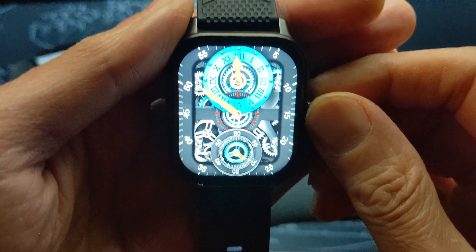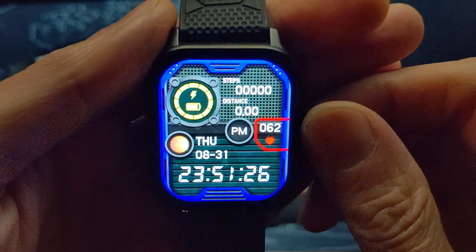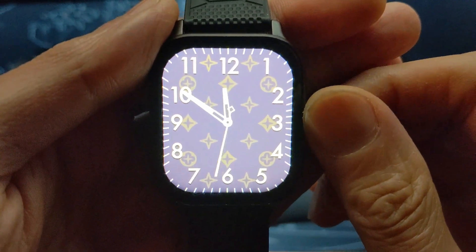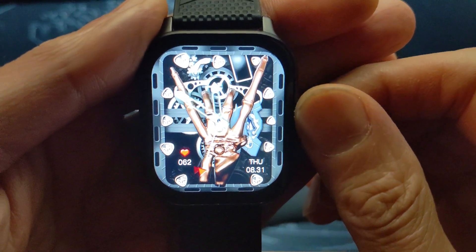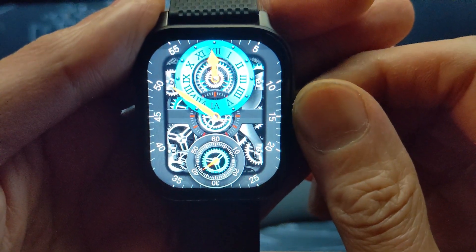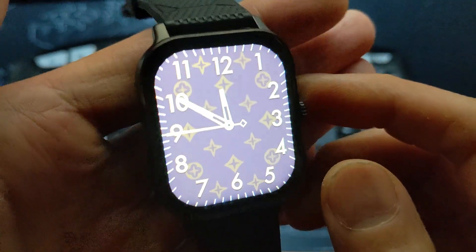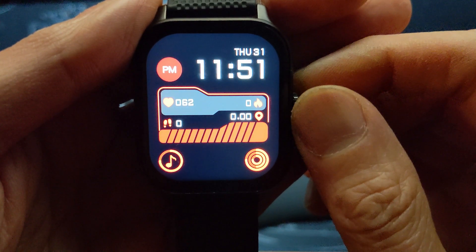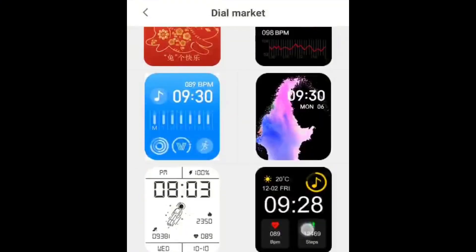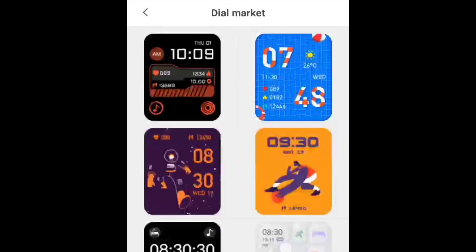The next important thing for me are the watch faces. I need to be able to look at my watch and tell what time it is, but the built-in watch faces are really trashy — so many colors and busy designs make it hard to tell the time at a glance. The only usable ones are a fake handbag logo-type analog face or simpler ones that look like the designers didn't really try. The ones you can install through the phone app are not any better — a few holiday-inspired ones and some plain, low-effort looking ones.